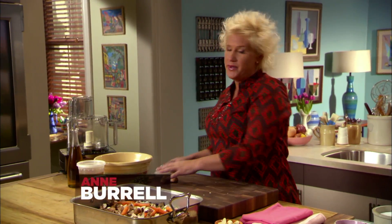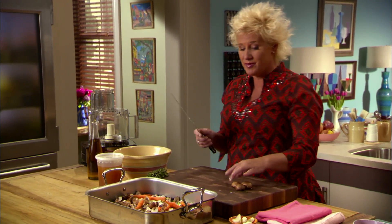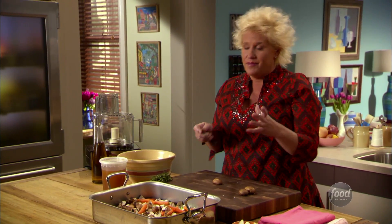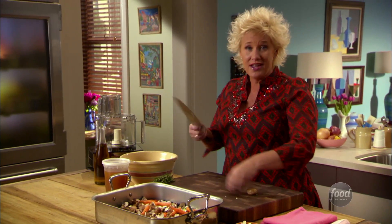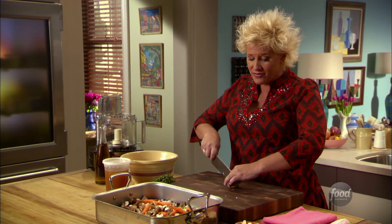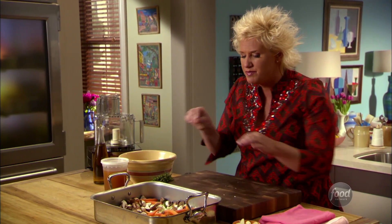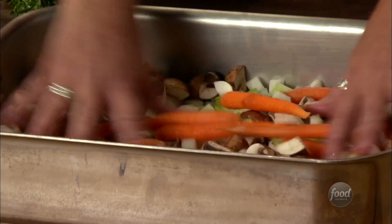We are doing a big, fat roast beef dinner. We're getting a standing rib roast ready — it's a roast beef on the bone. Big, fat, succulent meat today. At Christmas time and holiday time around my house, every year it's about the big beef. I've got some mushrooms, baby carrots, onions, and celery that I'm going to sit this big beef on.